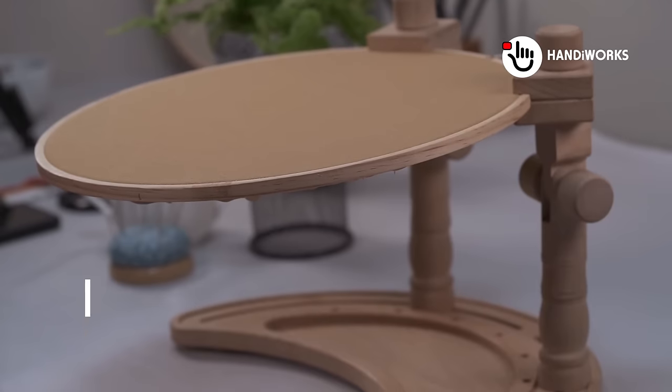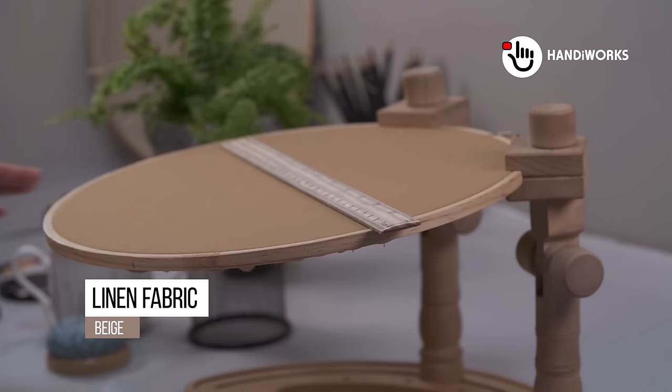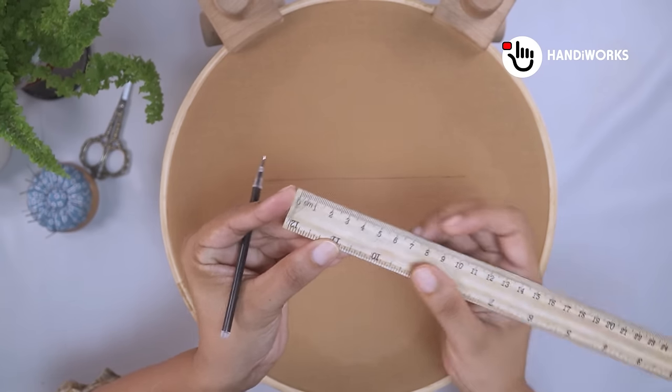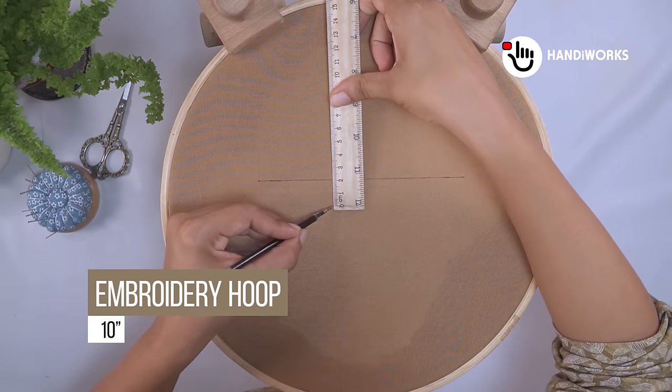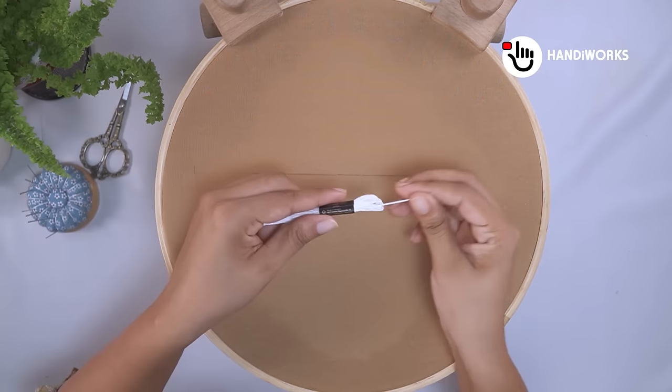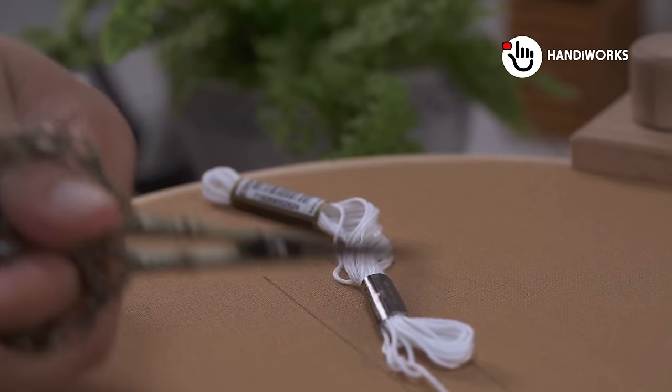Hello everyone and welcome back to the Handiworks channel. In this tutorial, we're going to explore a beautiful and easy border pattern that's reminiscent of drawn thread embroidery. But here's the twist — we won't be removing any threads from the fabric. Instead, we'll add our own charm with lines of stitches.